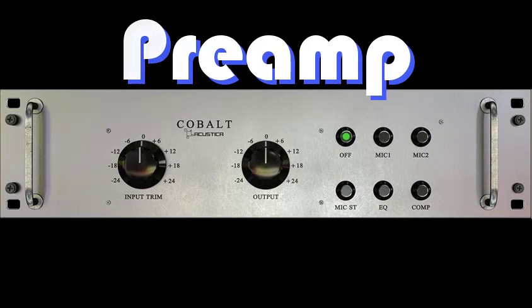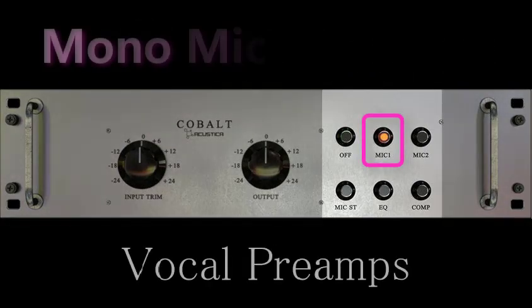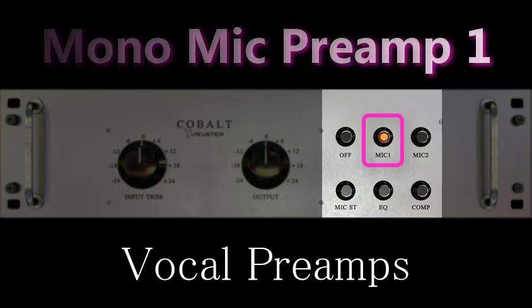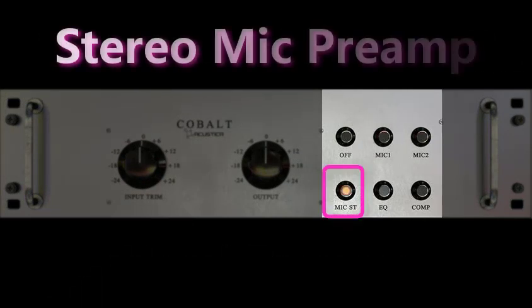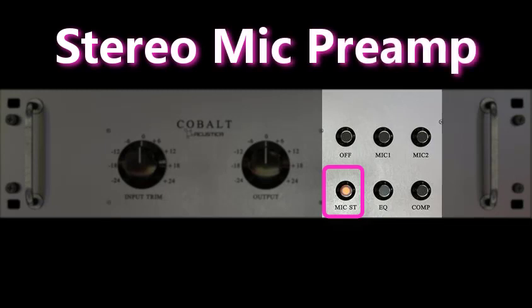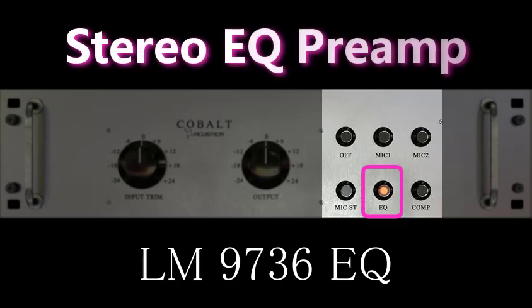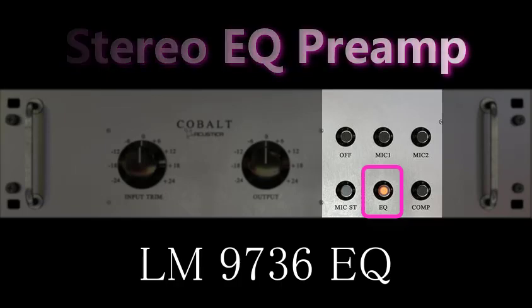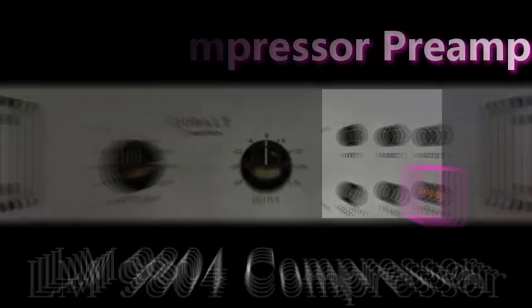First up is the Preamp Module. Cobalt consists of five preamps: a Mono Mic Preamp 1 and Mono Mic Preamp 2, perfect for vocals; a Stereo Mic Preamp combining Mic Preamp 1 and 2; the Stereo EQ Preamp from the LM9736 EQ; and the Stereo Compressor Preamp from the LM9804.